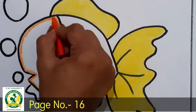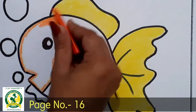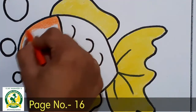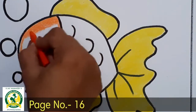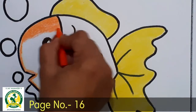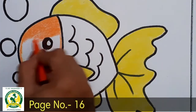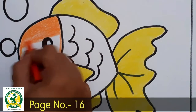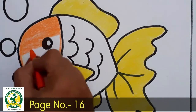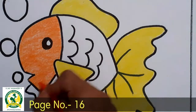Now we have to do the color fill up. Here you have to do the dark color — we have to do the color fill up and mix it with the color. And we have to do the border; we don't need to go outside the color. See, this orange color is complete.